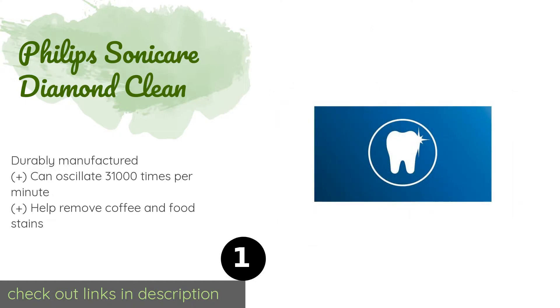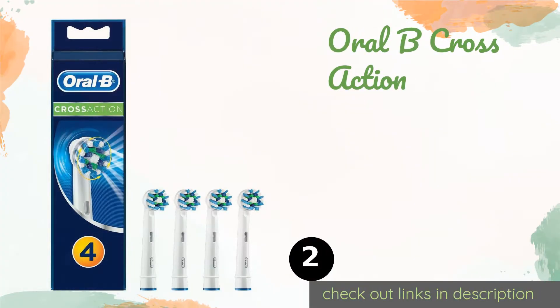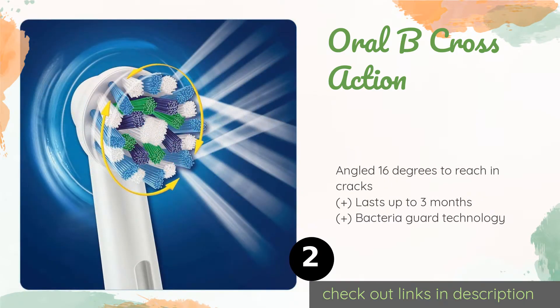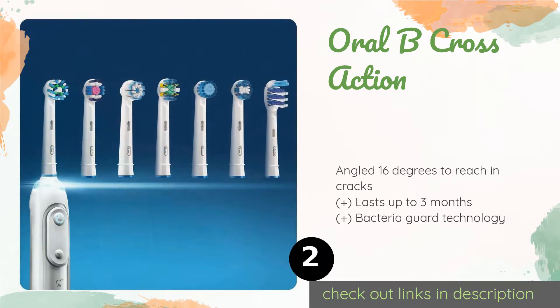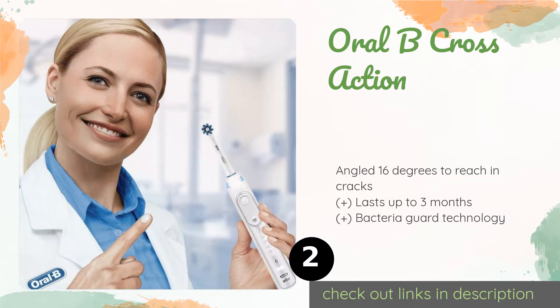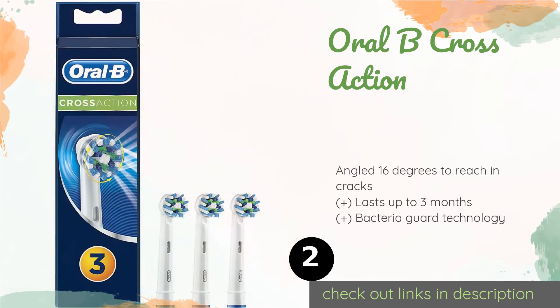Number two is the Oral-B Cross Action. Thanks to its rotating, oscillating, pulsating tip, the Oral-B Cross Action makes it easier to get to all sides of your teeth. Compatible with most Oral-B handles, this model's vibrant blue bristles fade to white when it's time for a replacement. Available on Amazon for $14.